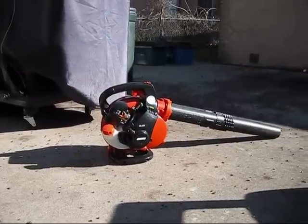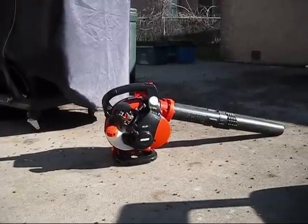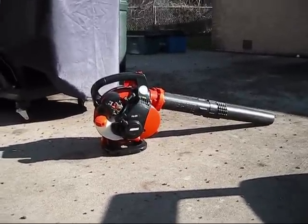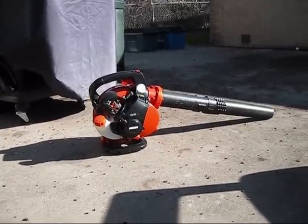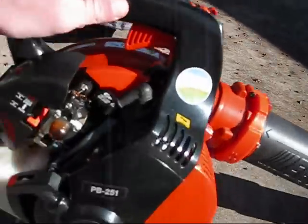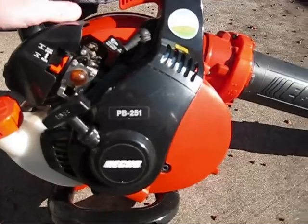I got a request from Honda Power Equipment 1. They wanted me to do an update on my Echo blower here. There's not much really to update, so I guess I can do a little review on it.